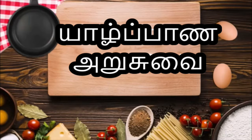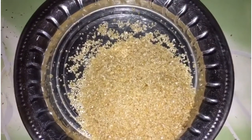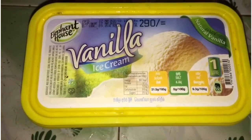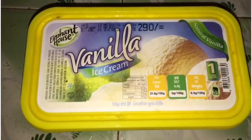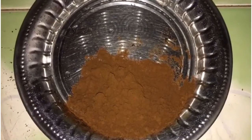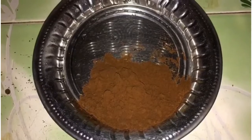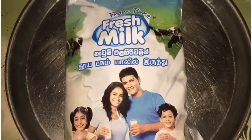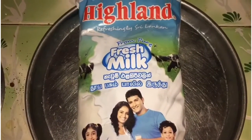We will see the ingredients. You will need 100 grams of vanilla ice cream and 2 tablespoons of coffee powder. You can find coffee powder anywhere. You will also use a fresh milk packet — about 480 ml of milk.